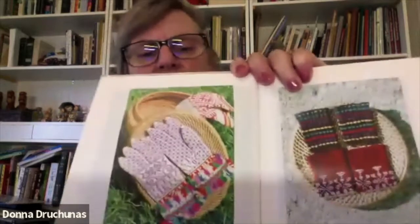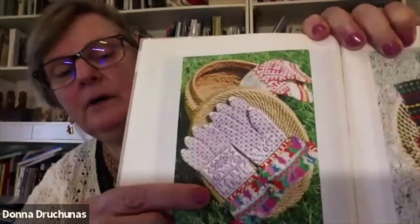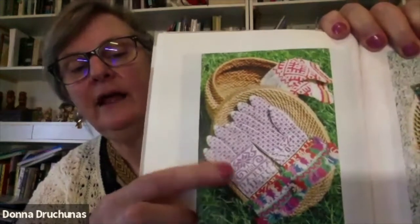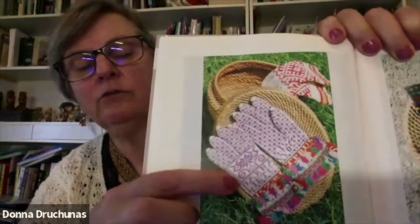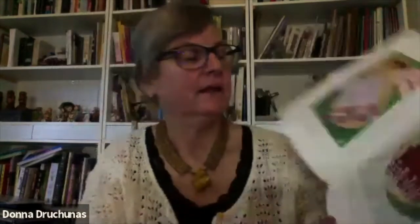I have a couple of knitting books in German focused on this area because it was considered part of the German sphere of influence. This book is all about knitting in Lithuania Minor — it's mostly about gloves and mittens because that's mostly what was knit there, also socks. It's got a lot of information in it and it's in Lithuanian and English. There's this really interesting, very typical pattern only in this part of Lithuania: a giant motif of a flower on the back of the hand, with the rest of the hand patterned in really small motifs.